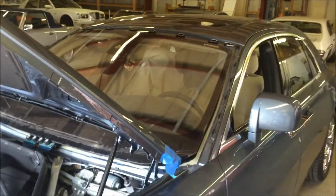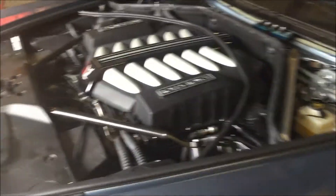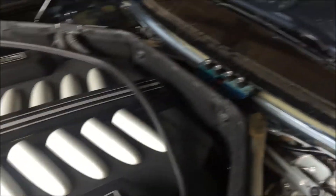Today we're working on this 2011 Rolls-Royce Ghost, and you can see the windshield is cut free around the bottom and the sides, just like every other application.